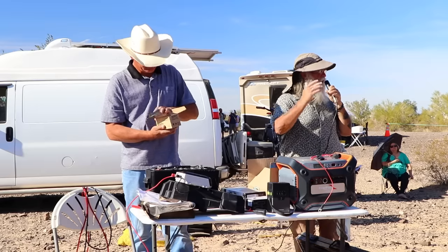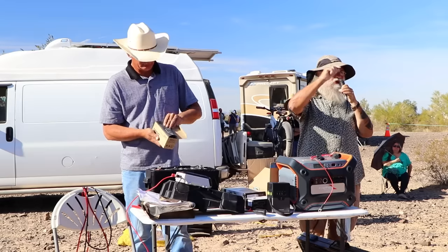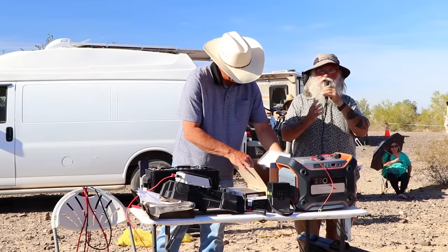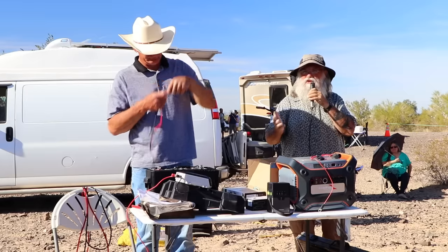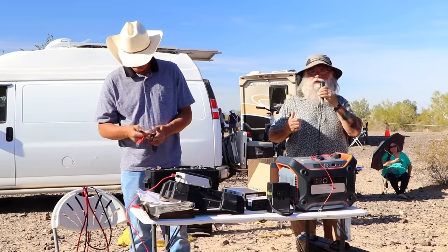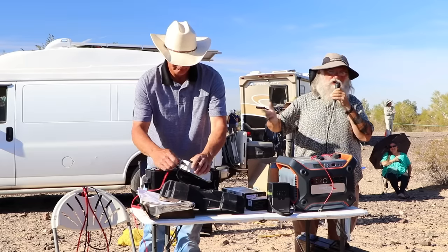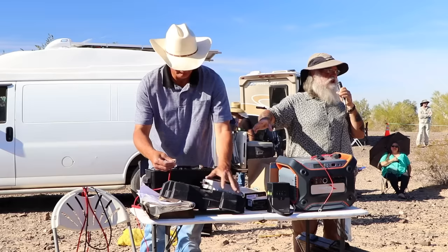On the back of every appliance sold in America is a plaque that gives you volts and watts. You'll know the watts — don't exceed 500. Any normal appliance will run on 500 watts. A microwave obviously won't, a hair dryer won't. If you know this little about solar, just put small things in here. That's the simplest way I can say it.